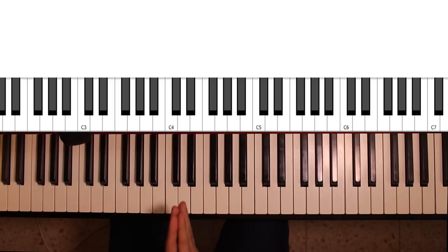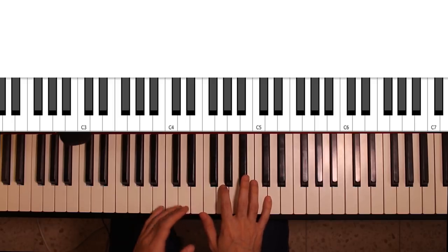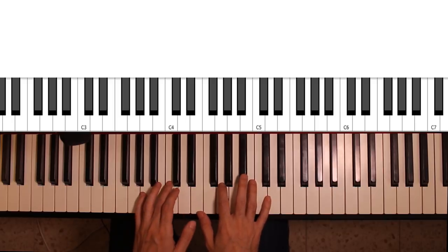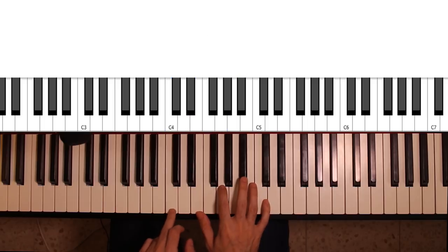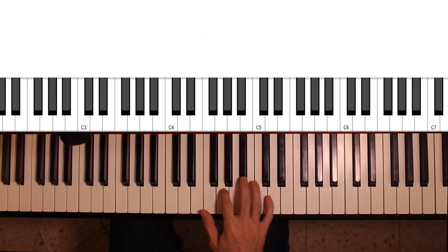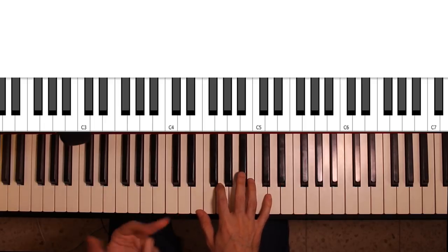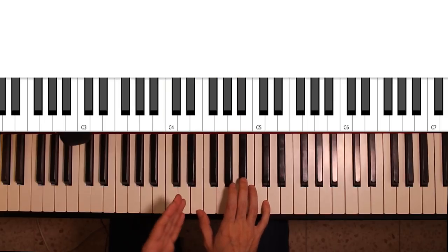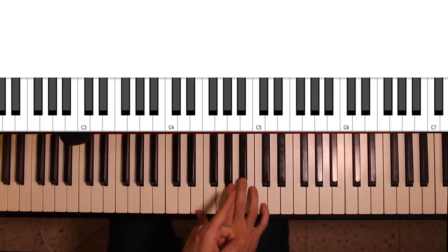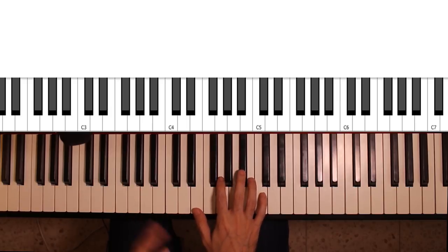Now let's go back to the question of why these chords actually work. The answer in many cases has to do with the C dominant 7th chord, which is made of C, E, G, and B-flat. The most important notes here are the E and the B-flat, which are the 3rd and flat 7th. These really define the sound of your dominant 7th chord.